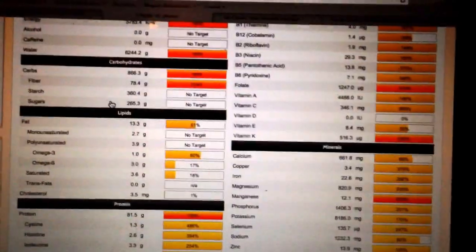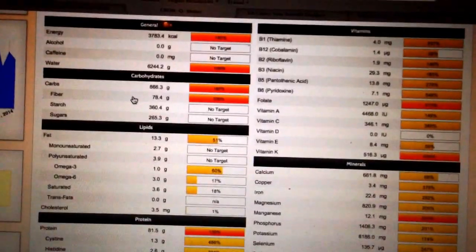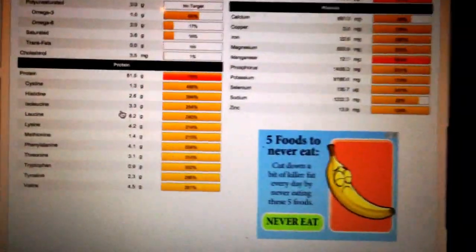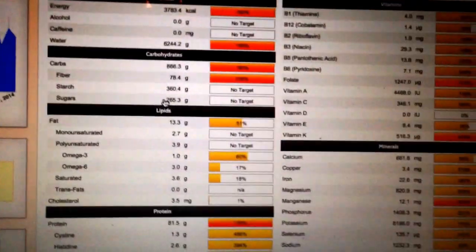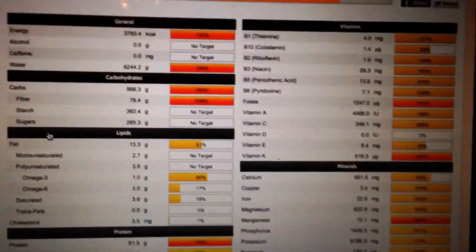Pretty solid on the vitamins and minerals. Fat is 13 grams for the whole day — pretty solid. But what about protein — where do you get your protein as a vegan? I had about a cup of black beans in today's steamed dish, so that's why the protein's up. Quick tidbit: 100 calories of broccoli actually has more protein than 100 calories of steak.